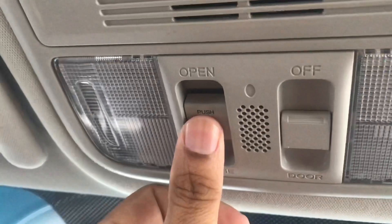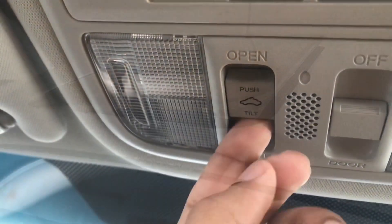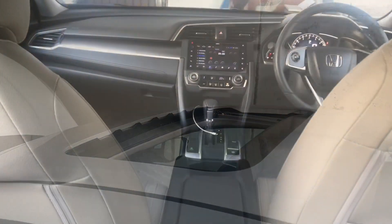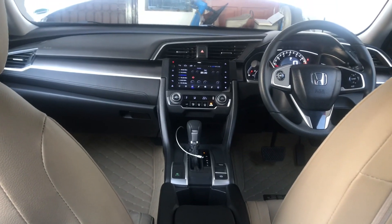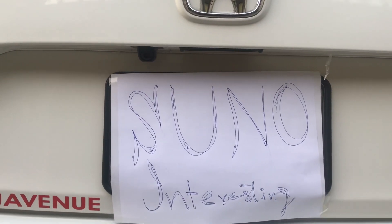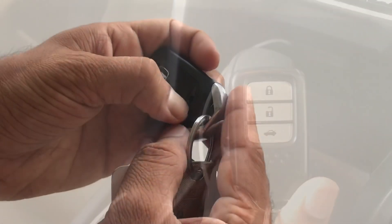Now let's open the sunroof. Press the button to open the sunroof. This is the tilt form. Now if we press this button, the sunroof will open — as you can see. This is also the back camera.